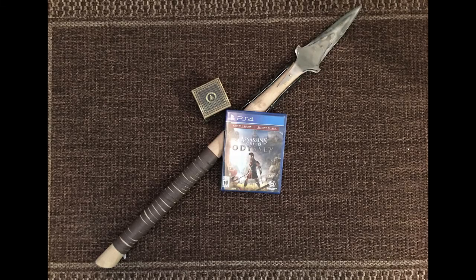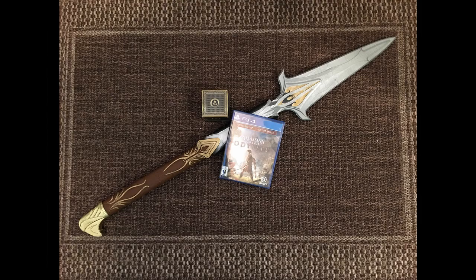And here's the finished product. Here's the metal and the plastic.